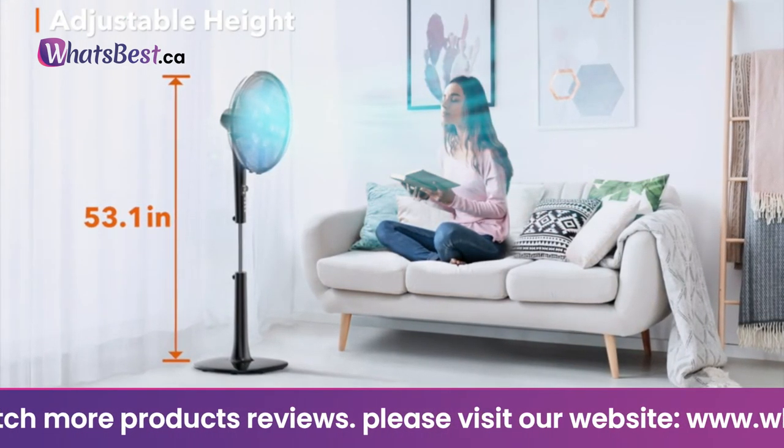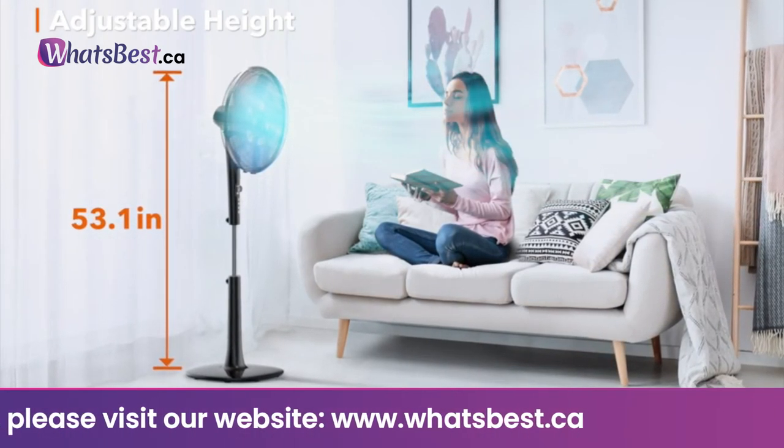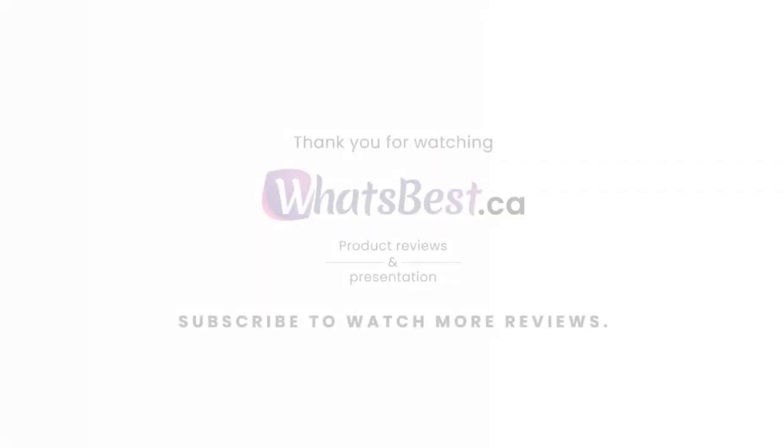Simple control: the fan can be controlled by remote control. The LED display near the control panel displays the current settings without requiring you to get up, and a knob next to it can be used for adjusting the fan speed and timer.